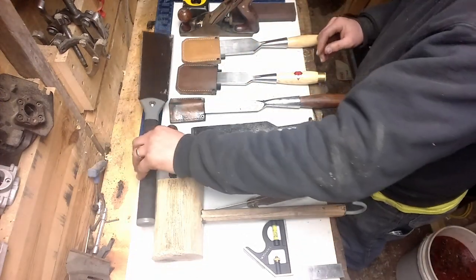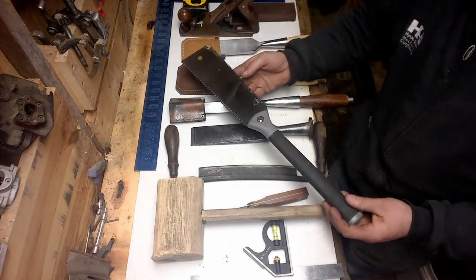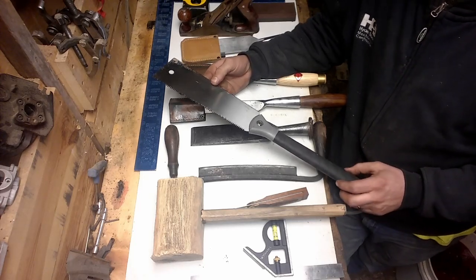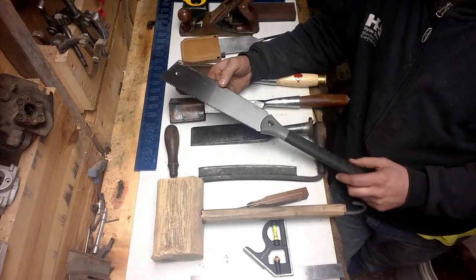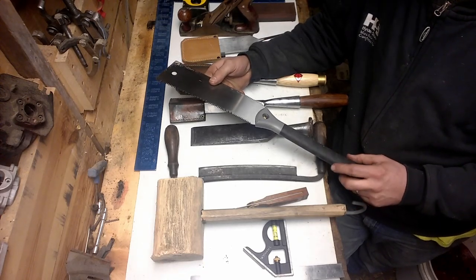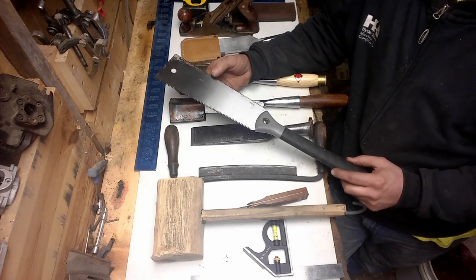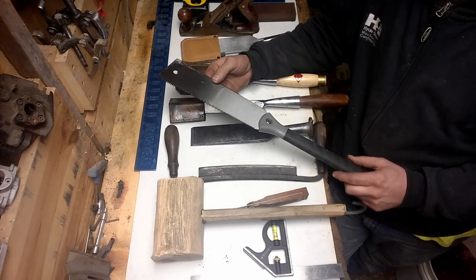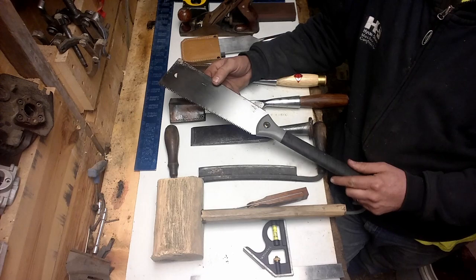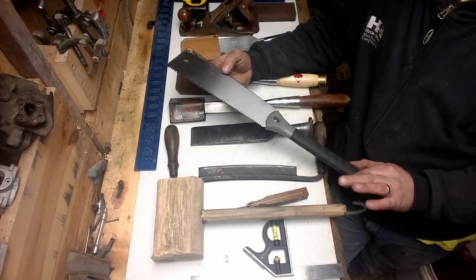Hand saws. This is just a cheap Japanese-style pull saw, a willow leaf saw. It's not huge, but it's handy for a lot of different things. You can get these really cheap — you don't have to spend a lot of money. You can buy replacement blades; once they go dull, they're meant to throw away and get a new one. So I don't buy them real expensive, but right now this works for me.